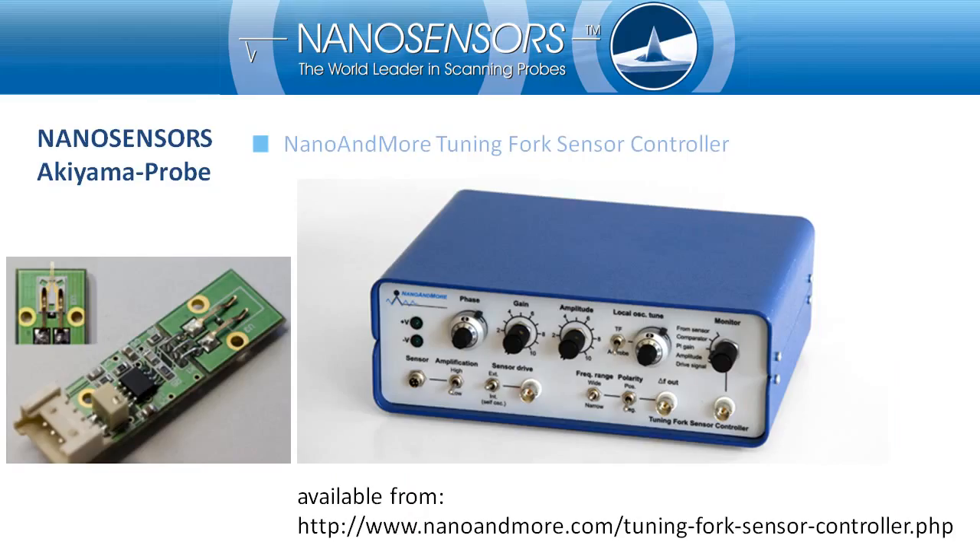For the operation of the Akiyama Probe, we need electronics to enable self-oscillation of the probe and to track changes in frequency. There are several commercial instruments available, ranging from basic operations up to high-quality measurements. The NanoWorld group has also developed a controller called the Tuning Fork Sensor Controller. It is sold by our sister company, Nanosurf and MFAM. It is a basic controller suitable if you want to use the Akiyama Probe for the first time. If you are interested, please contact us or visit their website.